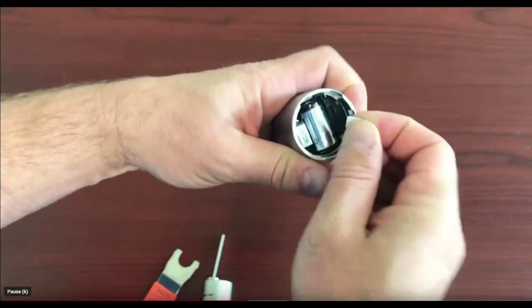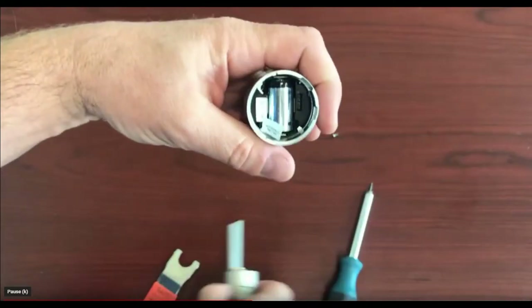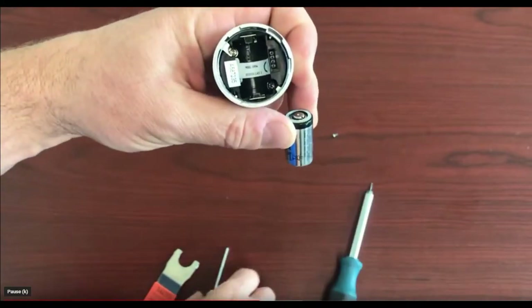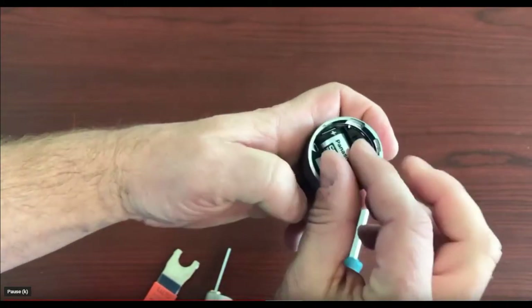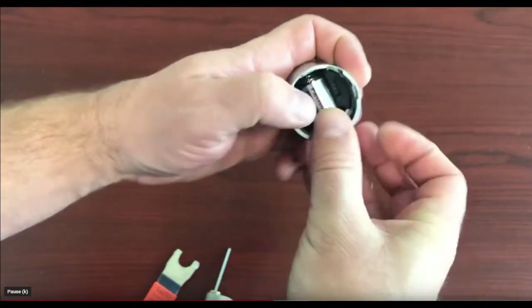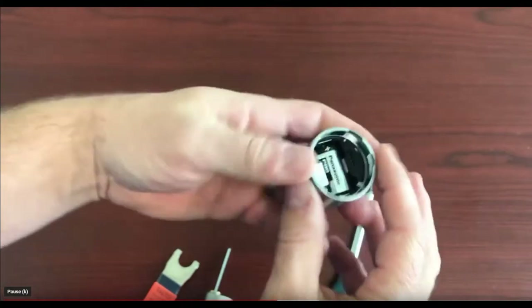Locate the battery and use the pull tab to remove the old battery. Replace the old battery with the new battery. Once you've put the new battery in correctly, the lock will beep at you and lights will flash on the front.